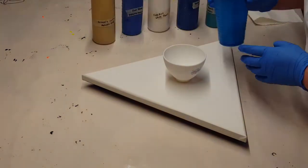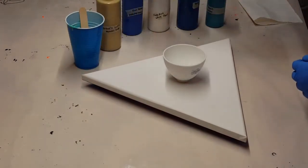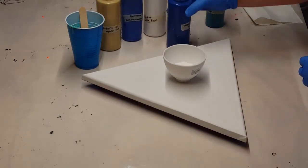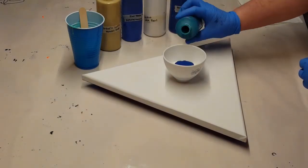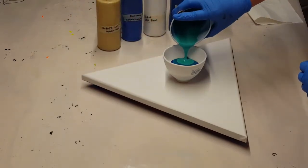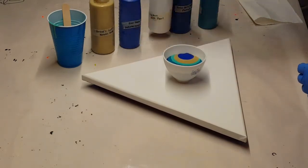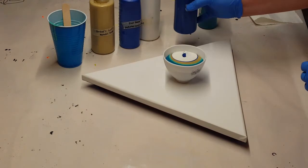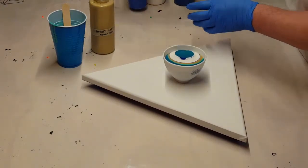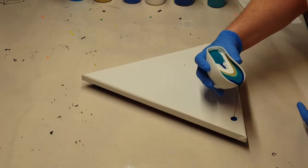So my colors — I'm using a Color Shift Aqua Flash, a gold, a phthalo blue, white pearl, a phthalo turquoise, and a turquoise green. I just layer those into my cup, and then when I pour this out I try to do it in stripes. I will have all the supplies listed in the description below.